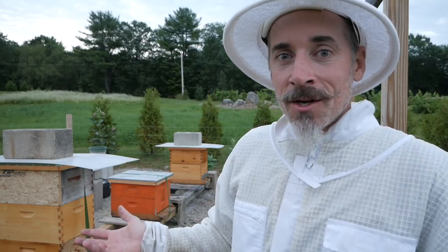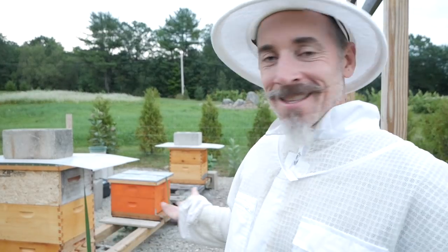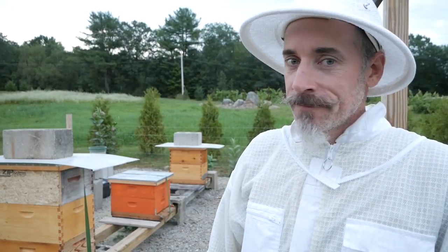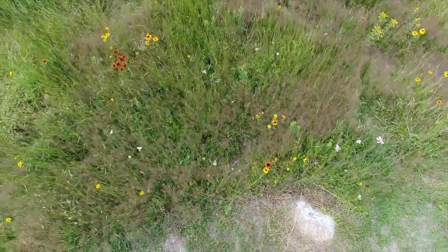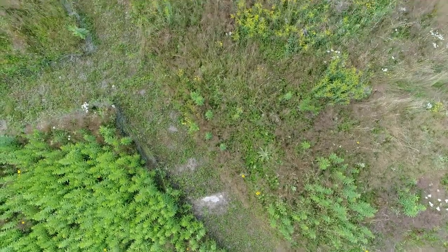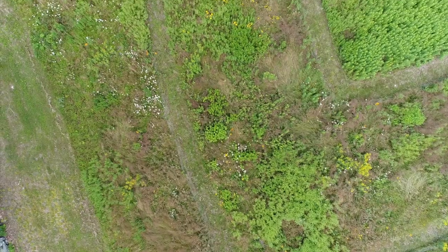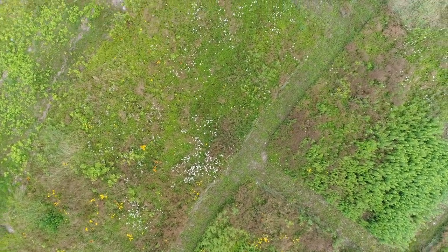This is a journey — you're watching an experience here. I'm sorry I'm not harvesting honey. I don't live in Georgia; I live in Massachusetts, and this is life. That's it for now. I'm going to go put some syrup on these hives, and I will see you in August. Have a great day. Bye.